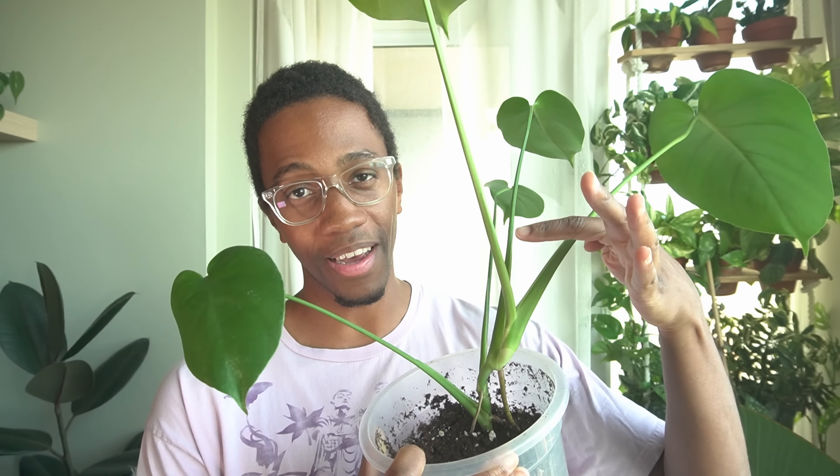The structure of a Monstera is a leaf, a petiole, and a stem. In general, you can only have one stem growing at a time, and if you have multiple stems in the same pot, that actually means you have multiple plants in your pot. This Monstera has one stem — leaf, petiole, and the stem. And this Monstera has two stems.